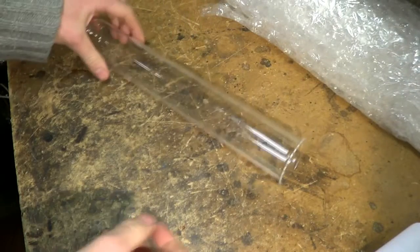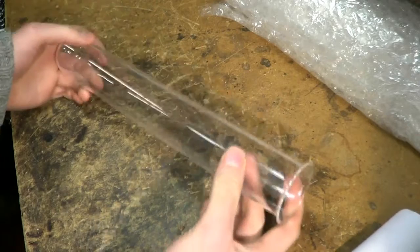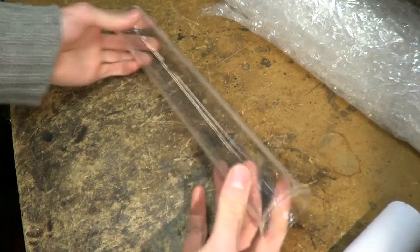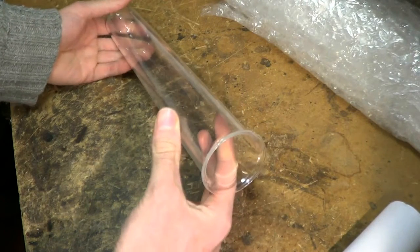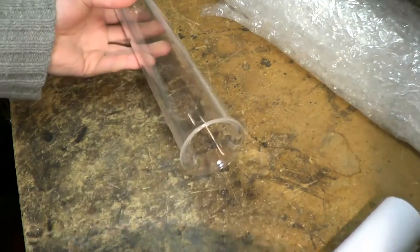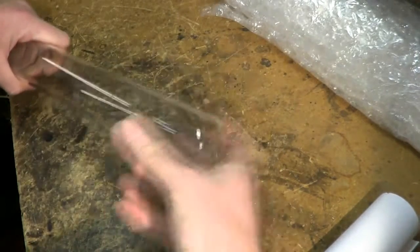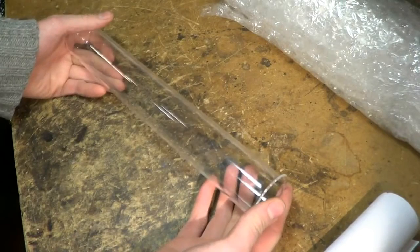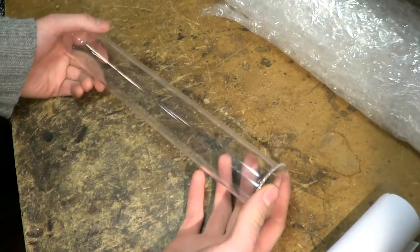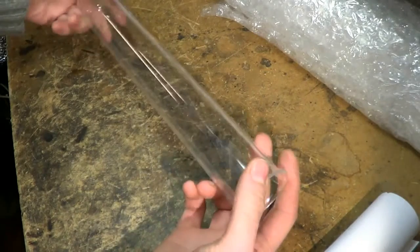This is a very interesting source of reasonably large diameter quartz tubing. They're called UV quartz sleeves and they're intended for use in water purification systems. A UV bulb goes down the middle and water flows around the outside, and the UV light kills off bacteria and stuff. You get them for drinking water, ponds, swimming pools, and these quartz sleeves are available as replacements.